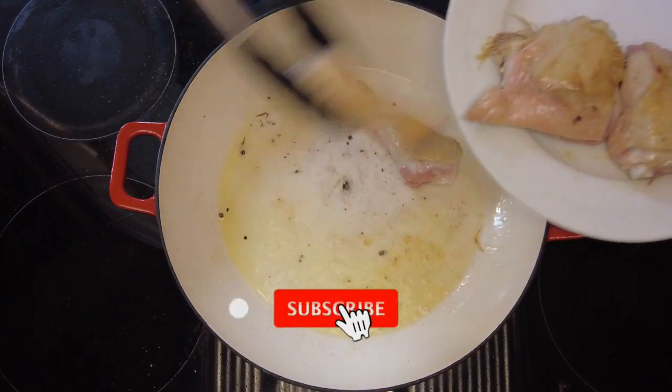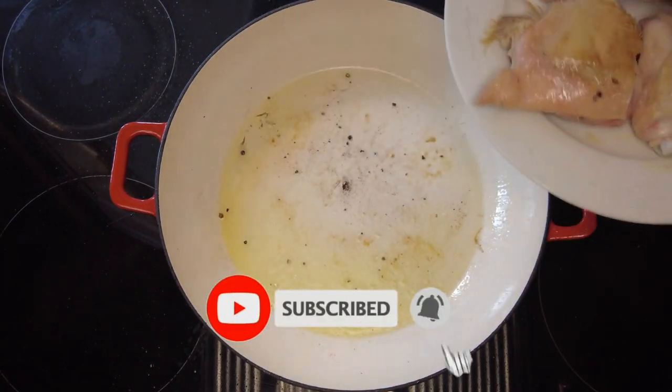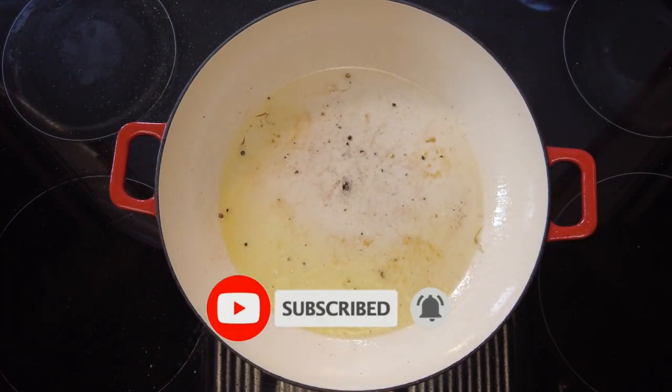Now folks, if you're enjoying my videos please don't forget to hit the like button, subscribe to the channel, and watch till the end for further videos.